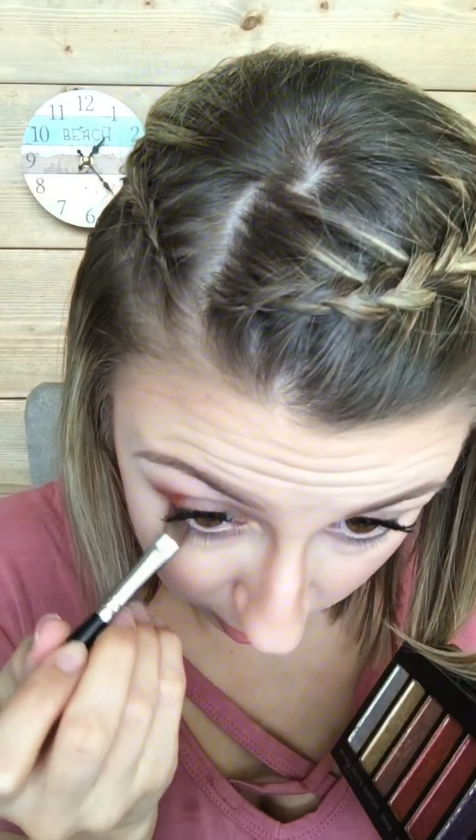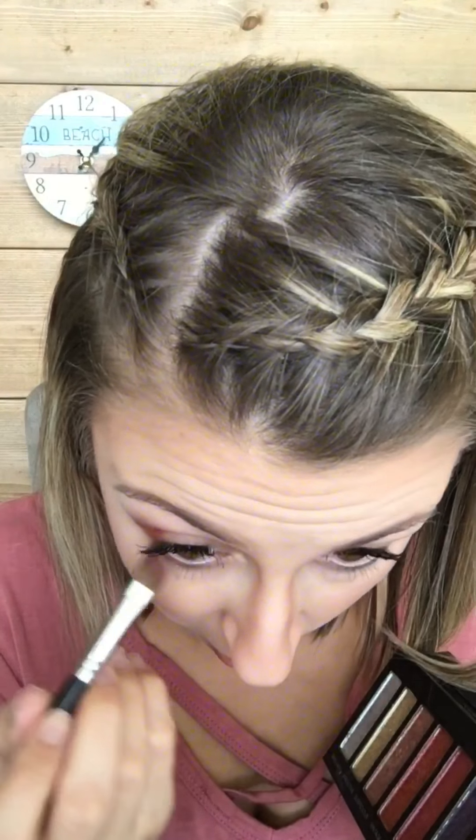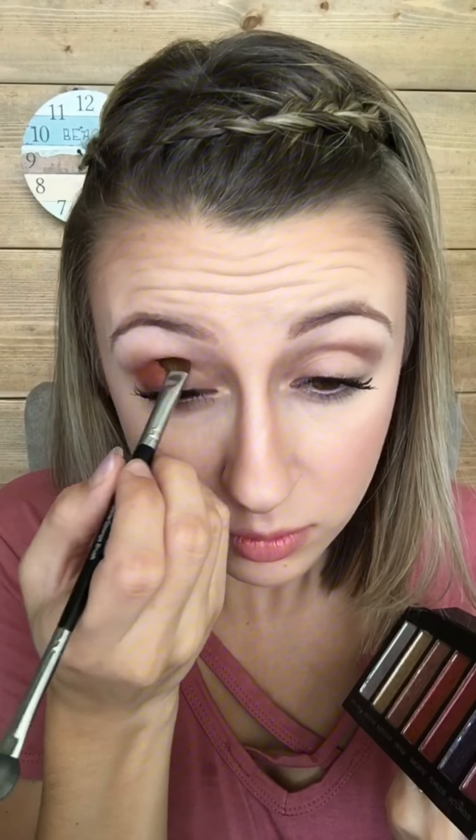I like to bring the color below a little bit as well. Look how gorgeous that color is. Now we're going to finish blending as we're putting the lid color down, but that is just such a gorgeous look for fall.